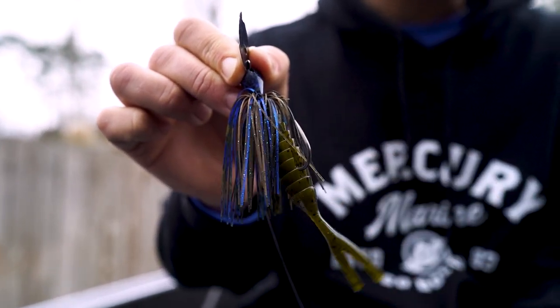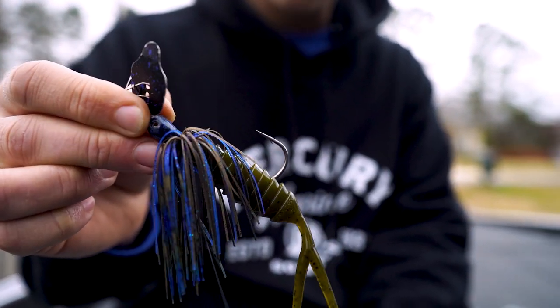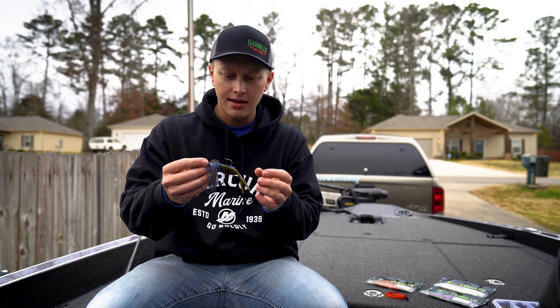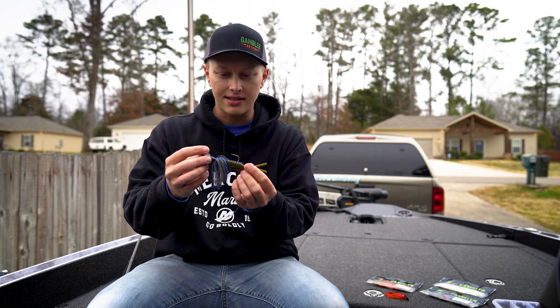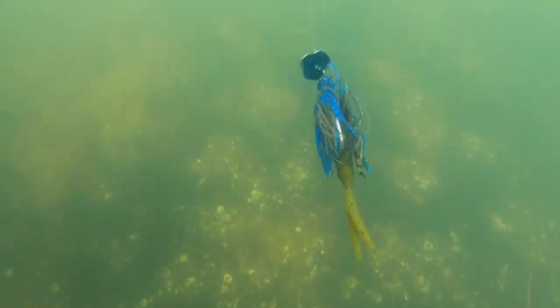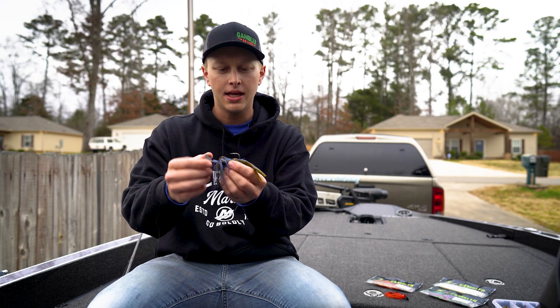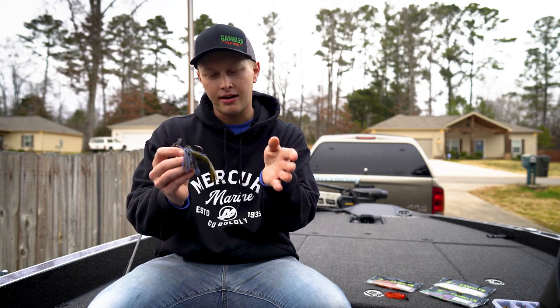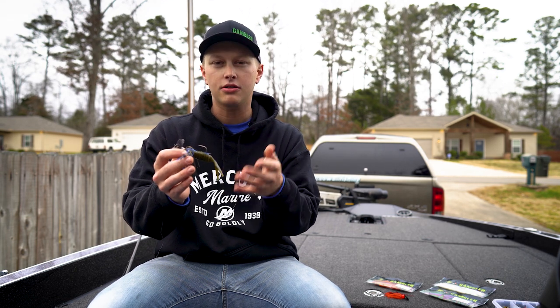This is a new trailer by Gambler. What's super cool about this trailer is that it mimics the action of the blade of the Chatterbait. So not only are you getting a perfect profile behind your Chatterbait, but you're also getting a very nice lifelike action that's going to mimic the blade action. A lot of trailers out there — if you put a boot tail on here, something that's going to try to do its own action — it actually fights the action of the blade. The blade is going to have its own rhythm and that trailer behind there kind of fights that action.